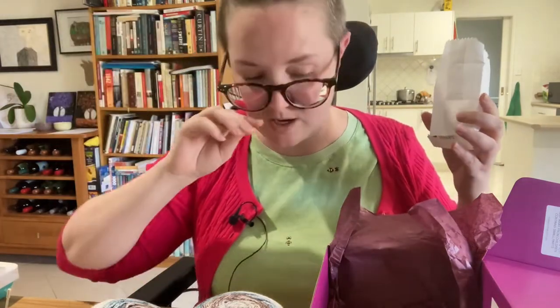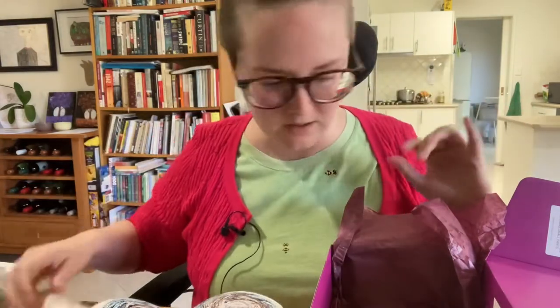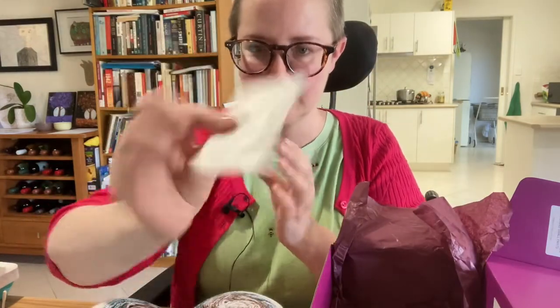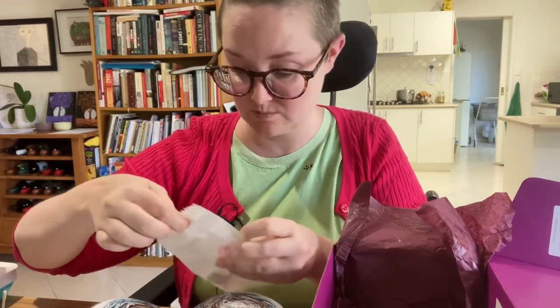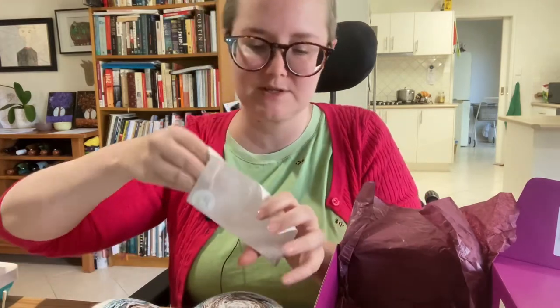I'm always short of stitch markers — I'm always giving them away. Whenever anyone starts crocheting, I tend to give them a few stitch markers. There's another little container, a little envelope. I've never had a crochet subscription, never had any subscription. It's like a little present that keeps going.